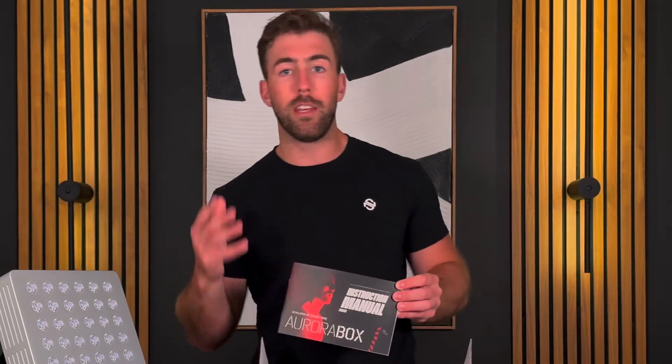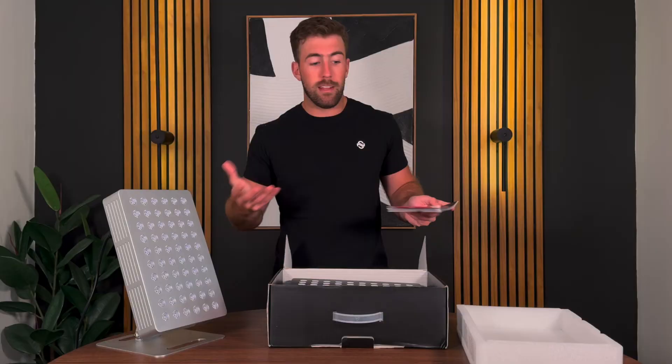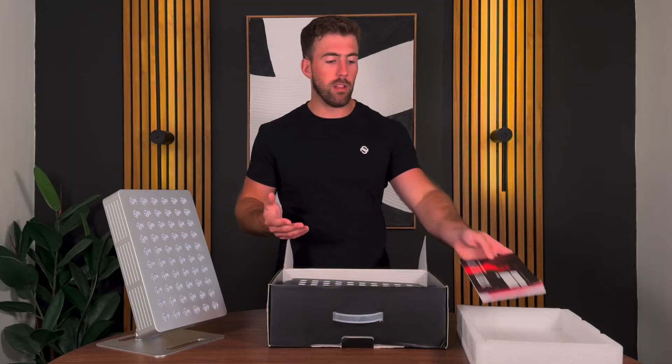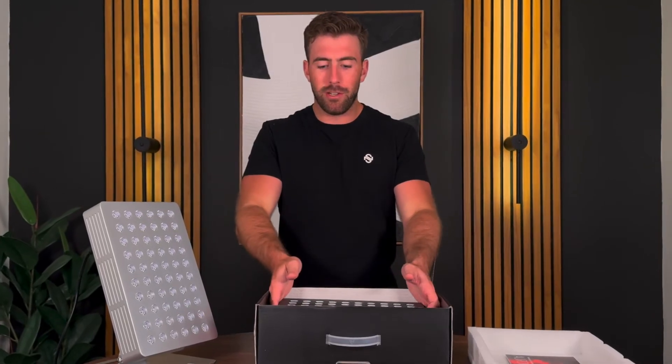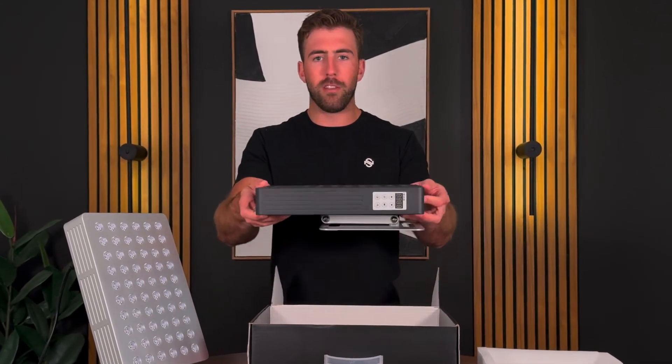We are always open to discussing protocols tailored to your routine — when you should use red light therapy, when you should use infrared light therapy, when you should use the RF tech in these panels. We're here to help you learn the best of the best in light technology and its healing potential for your own routine. We're going to have a lot more videos and information coming out about this.